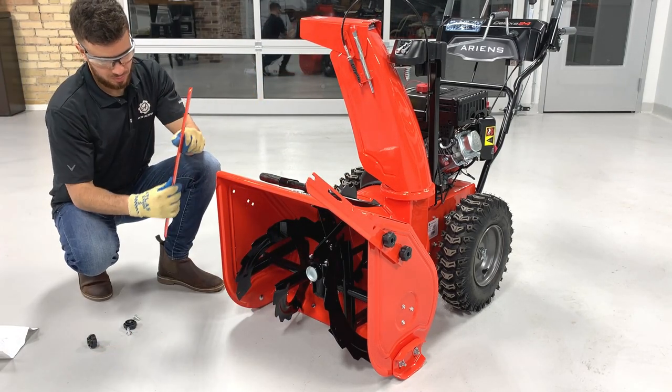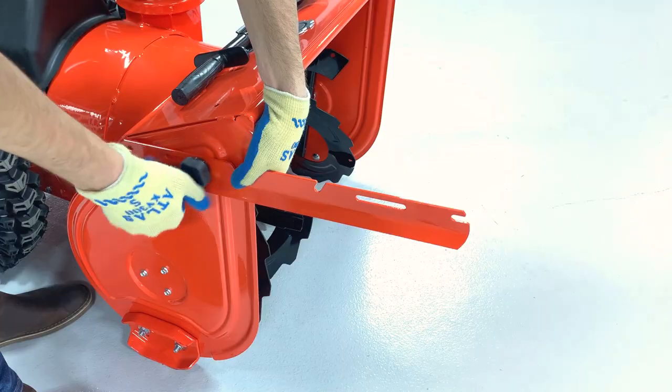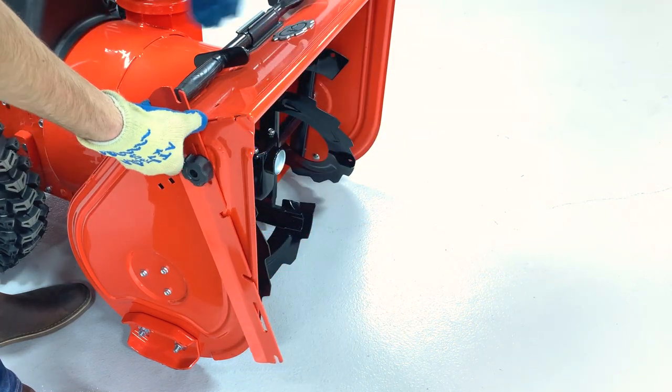Ensure the cutter is secure and complete the same procedure on the other side. Be mindful of the drift cutter's correct orientation — the steel bend should be positioned downward. Then install the hardware on the clamping knobs, but remember to tighten the rear clamping knob first.